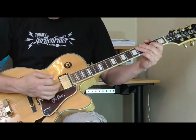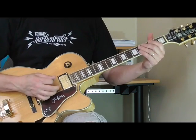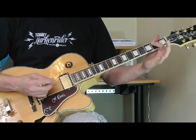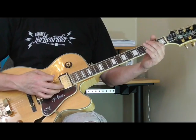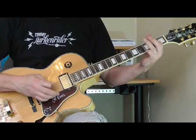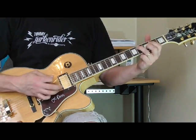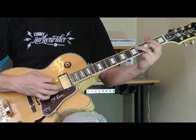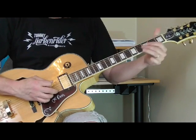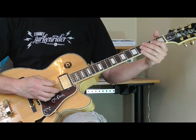I'm using my right hand palm and muffling the strings down by the bridge just a little bit. Then when he goes back to the five, he's doing the same thing — just taking his first finger to the second fret of the fifth string and hitting the open sixth string. And when he gets there to come back to the one, he's doing this little walk-in run.